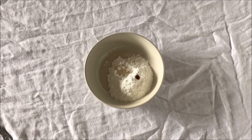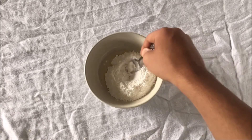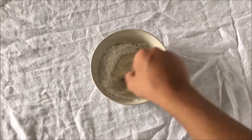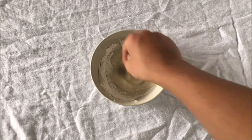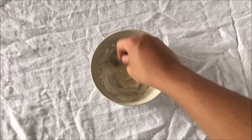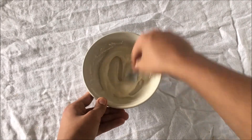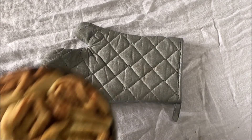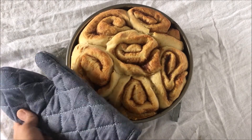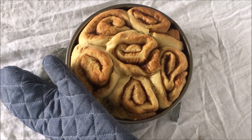Next you can make the glaze, which is quite simple. All you need to do is mix together your icing sugar, a splash of milk, and a couple drops of vanilla — the vanilla is optional but I like the taste. Mix that together, and if you need more milk you can add some. You're looking for a smooth, not-too-thick texture. After that, you can pull them out and you're done — you've successfully made a tasty batch of cinnamon rolls. I hope you enjoyed this video, and if you would like to see more, subscribe.